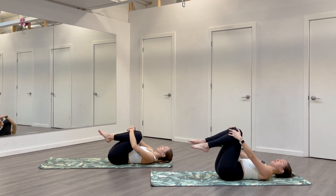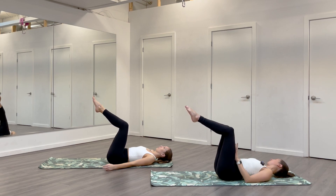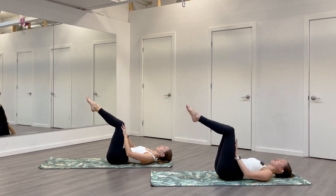Bring your legs to a tabletop position — knees over hips, shins parallel to the floor. Hands are going to press onto your thighs and literally just push. We're just going to wake up through your core. Push your hands into your thighs, resist thighs back into your hands. You'll feel a little quake come to your belly if you're pushing enough. As you push, continue to breathe big and think about pushing your lower back into the floor. One more breath pushing.